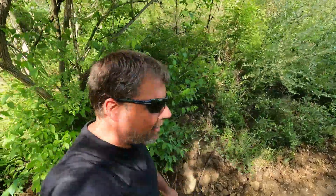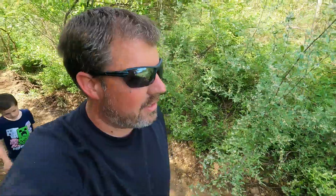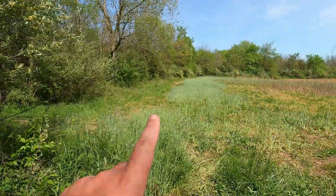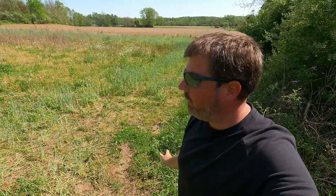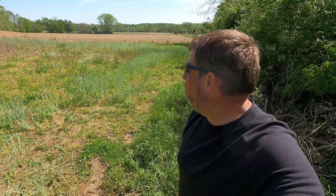We'll have to start working on these last two fields in the next week or two. Same situation as everything else — they're all covered in rye. This is where we'll end up planting Blue Hopi corn, green beans, and some other stuff. We'll have some sorghum, tomatoes, and other strange varieties over here too.